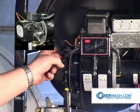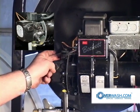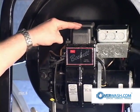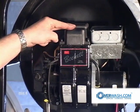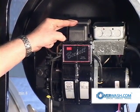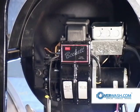It also has a built-in fuel solenoid in the pump. This is your igniter. To create a fire, you have to have air, fuel, and spark.